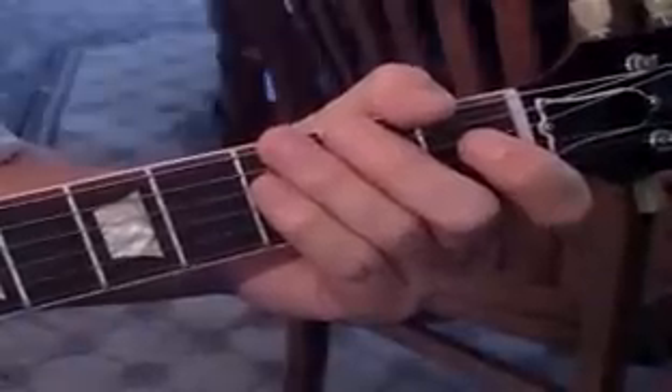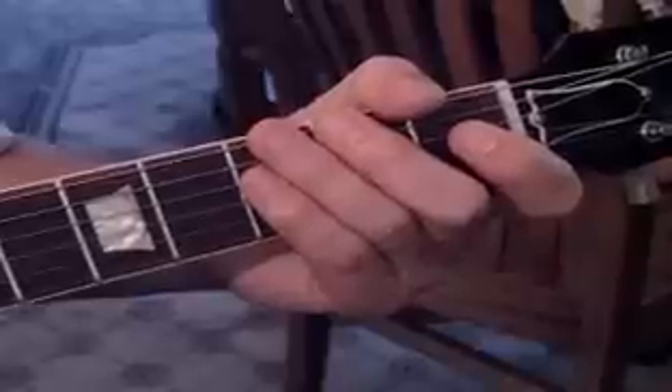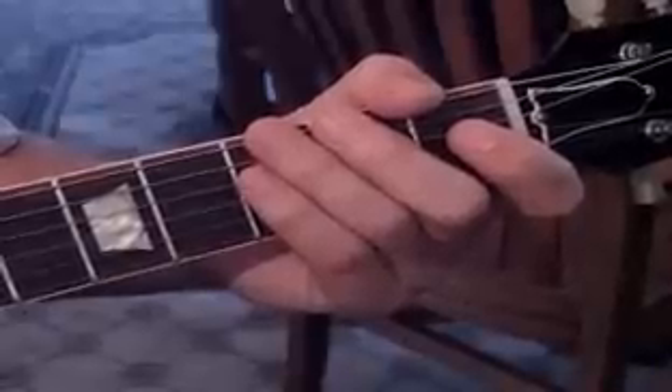We're going to do 'Oh Well' by Fleetwood Mac. I'll show you the original version parts — not going to the extreme of getting out the acoustic guitar and everything, but I'll just show you what they play in each part. Then you can take it to your favorite artist's version of it, because a lot of people have redone this song.